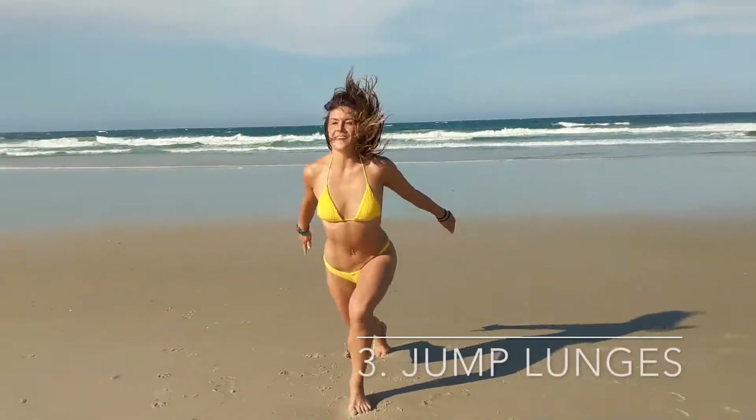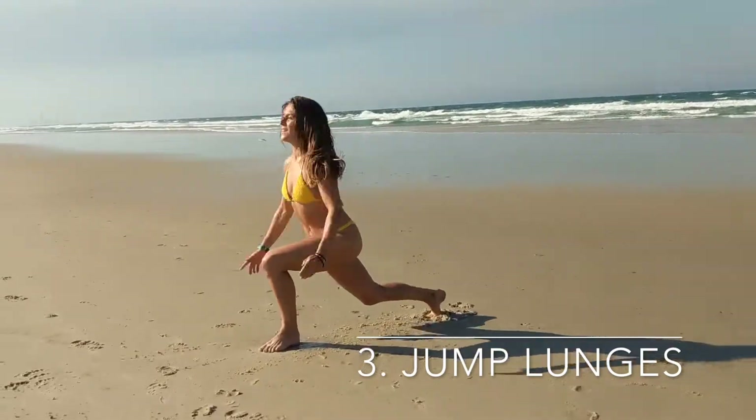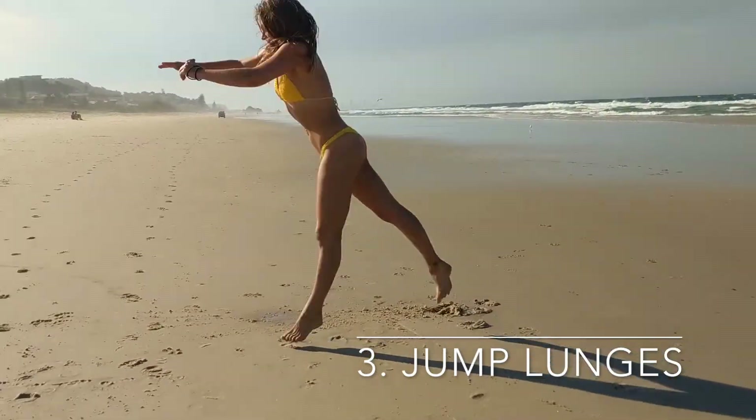Jump lunges. Yep, we're still jumping. Really push yourself to create a long lunge. Create space between your feet and don't let that front knee bend over your front foot.